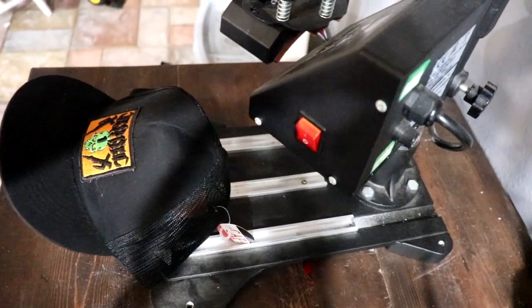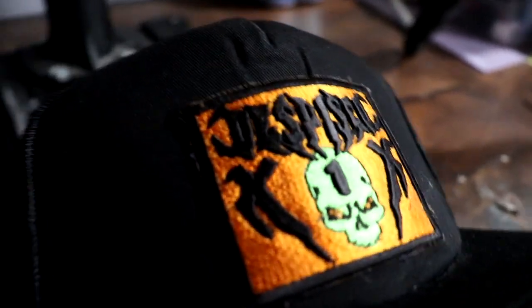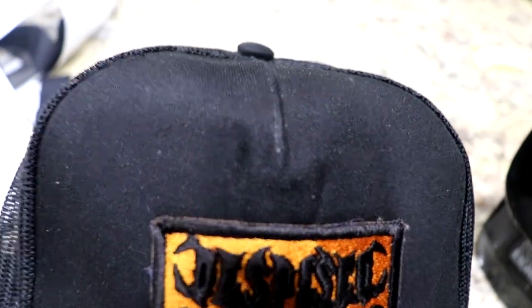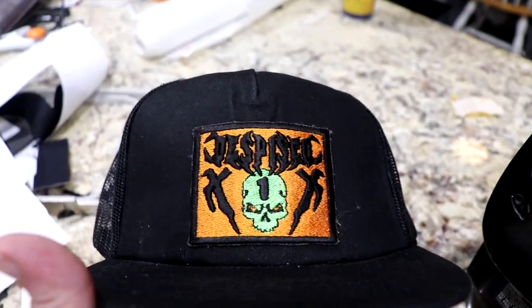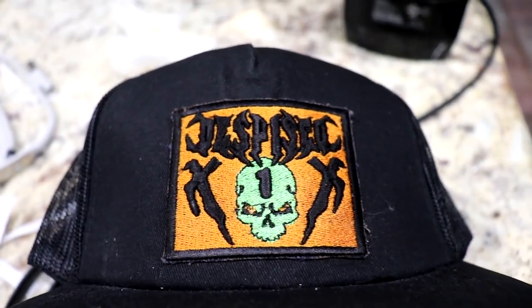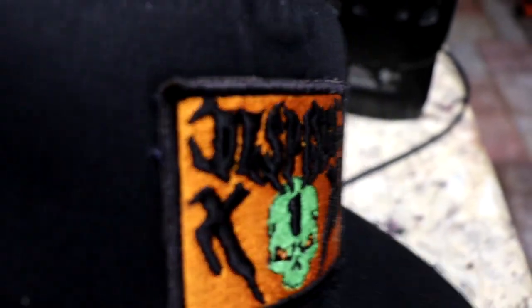I was worried about this — the heat press and the puff embroidery. Because it uses plastic foam, it definitely shrunk up a little bit. Maybe it'll come back, I'm not sure. It also left these little wrinkles, which is super annoying. The heat press did leave some wrinkles in the hat — hopefully those come out. It definitely sucked away all the puff and flattened it right out. Still looks good though.